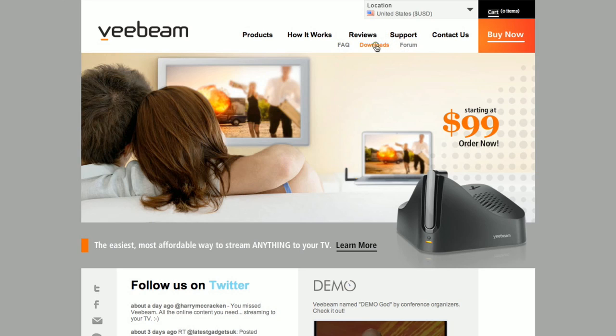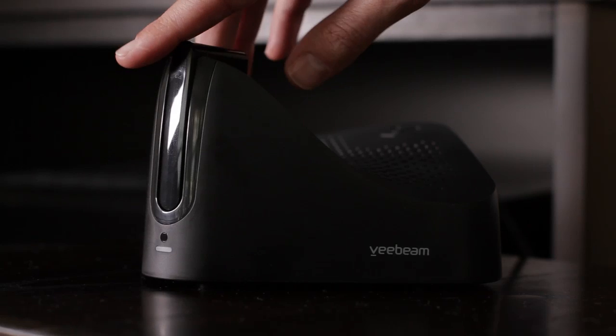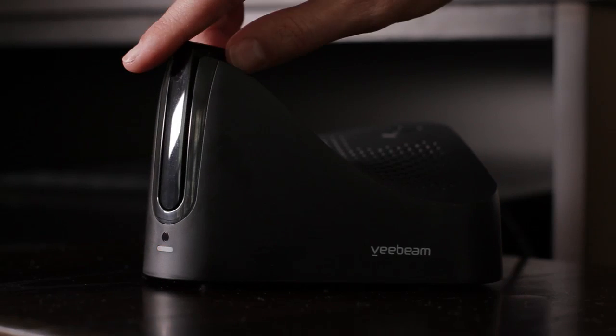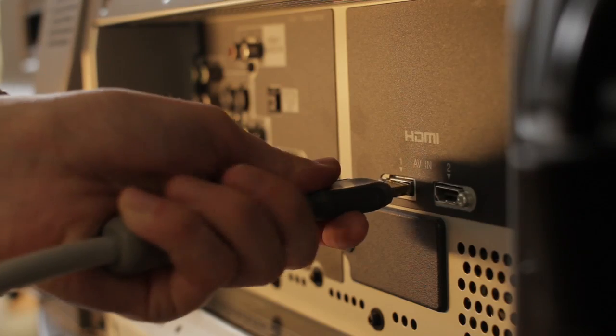VBeam comes with everything you need to supersize your online entertainment and the setup is simple. The first step is to download the latest VBeam software from the VBeam website. Next, connect the VBeam to the power source. Remove the USB antenna from its cradle to turn it on. You can check that the light on the front of the box is lit to be sure. Connect the VBeam to your TV with the AV cable or an HDMI cable.